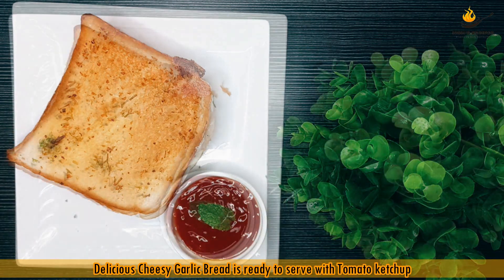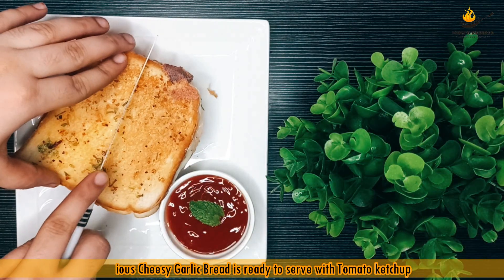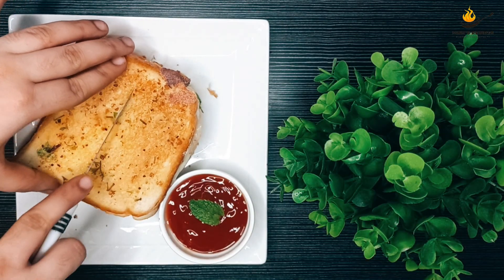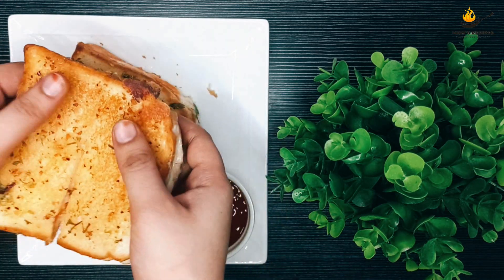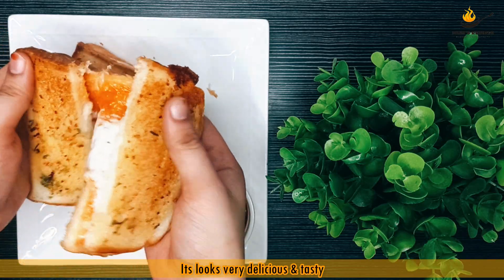Delicious cheese garlic bread is ready to serve with tomato ketchup. It looks very delicious and tasty.